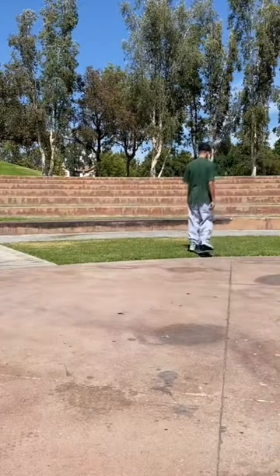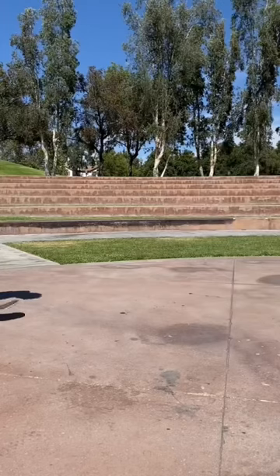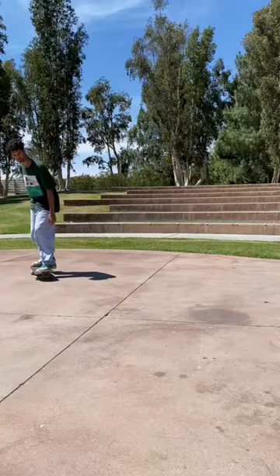Next up is a kickflip called the rocket kickflip. This is what happens when the board does not level out midair and it just stays pointing upward like a rocket ship.